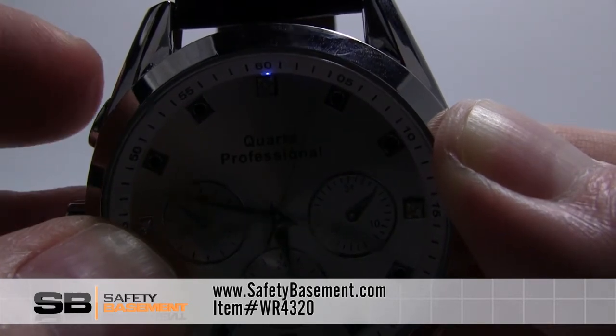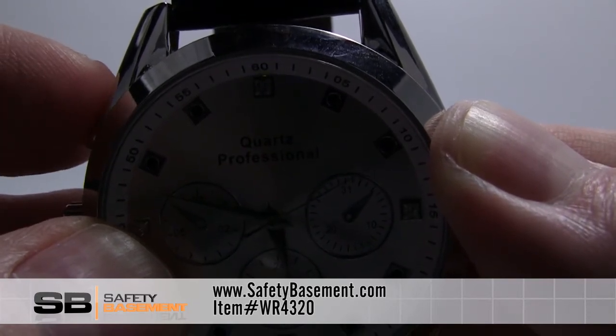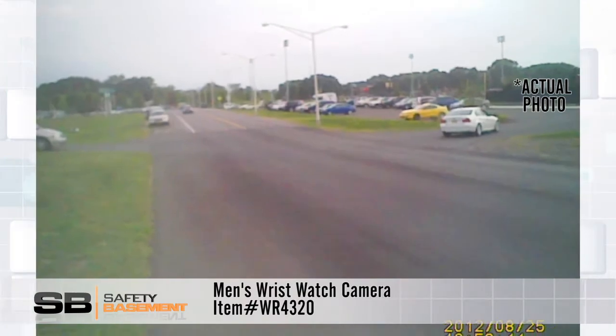This watch also takes pictures. From standby mode, press the record button three times. The light will flash blue and green. To take a picture, press record. Photos are saved as JPEGs at 4032 by 3024 pixels.